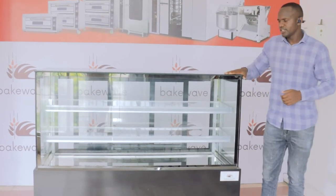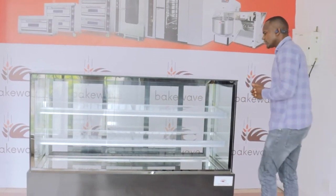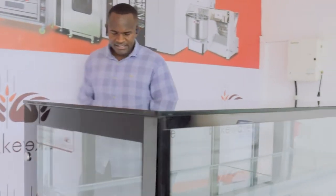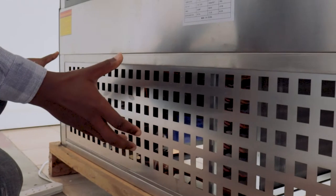this is a K-Display Chiller, 1.2 meters long, three tiers. You want to see what is exactly inside. It's basically made of three major parts. The first part is the below part which contains the equipment that works to keep the machine cool.